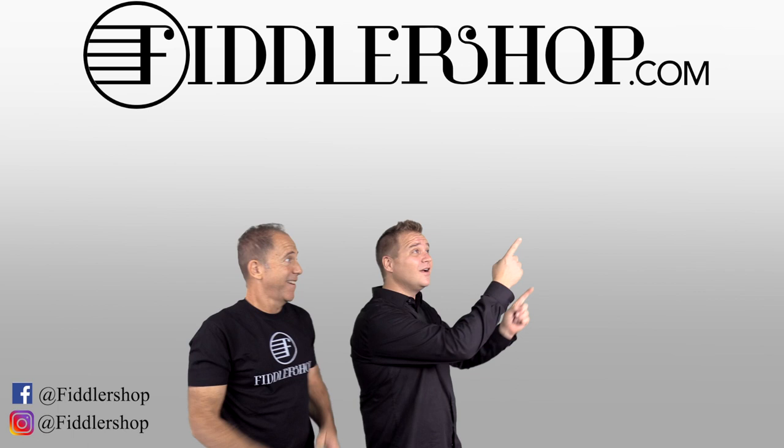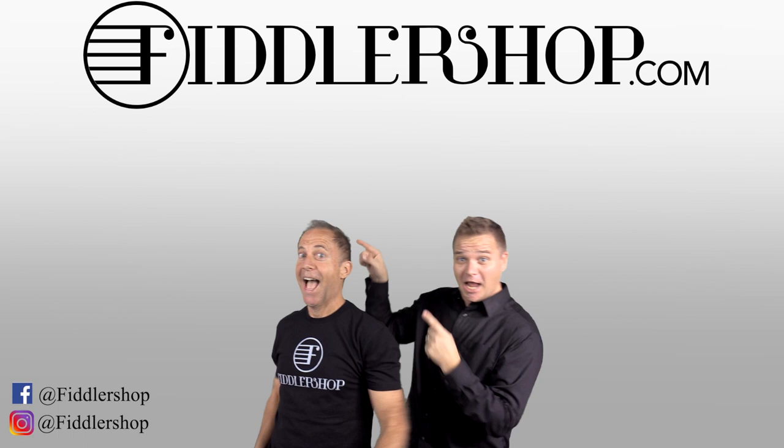We would also love it if you subscribe to our channel so we can keep in touch, and if you want to learn more about us, click right here.